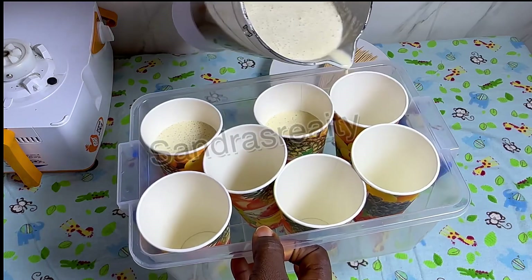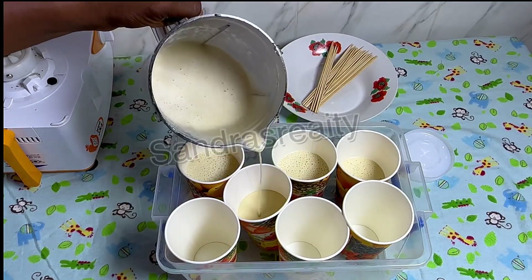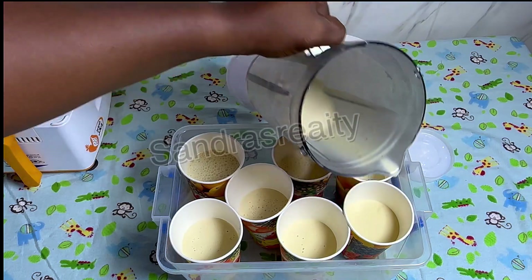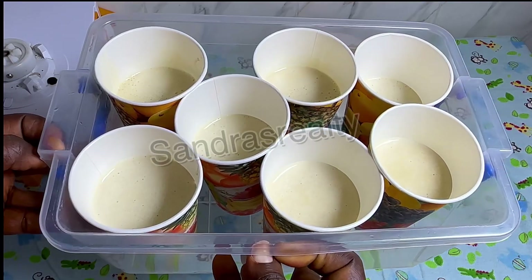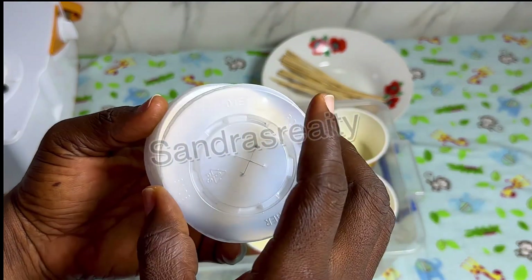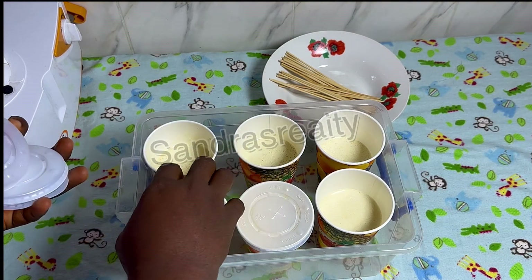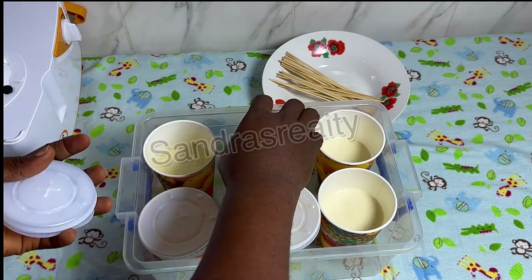Some cups are big while some are small. This is what we are able to get out of the six bananas. I'm going to go ahead and cover them up. One of the reasons I love this particular disposable cup is because of the piercing they did here — I just cover them up so that odors from my fridge don't get into it, so the taste will still be the same when we bring it out.